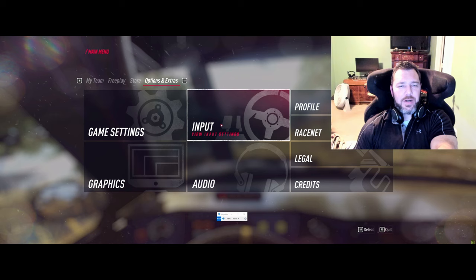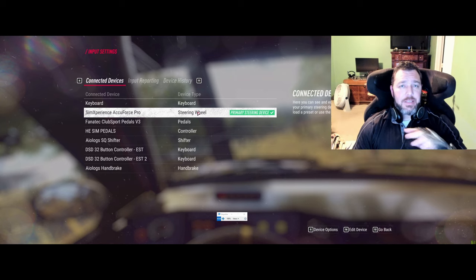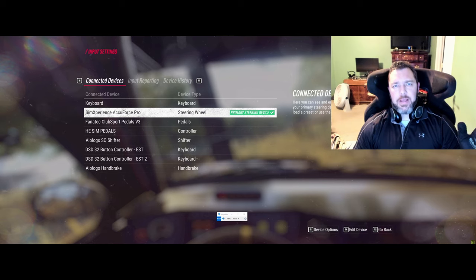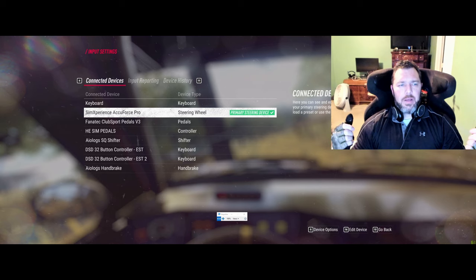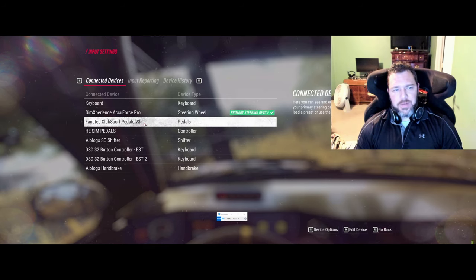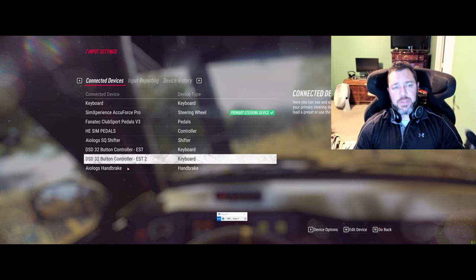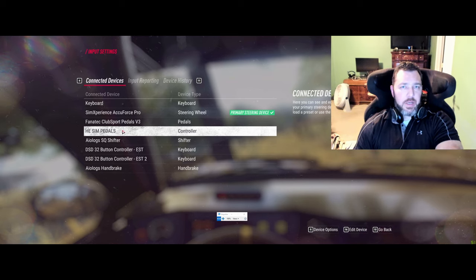If you come over to input and look at your steering wheel - under connected devices - Codemasters did a wonderful job. It recognizes everything automatically. My AccuForce didn't need any setup. I did of course map some buttons and customize them for myself, but everything else worked fine. It recognizes my Fanatec ClubSport v3 pedals, my A-Log sequential shifter, the handbrake, my two DSD button boxes, and even my Heusinkveld shifter.